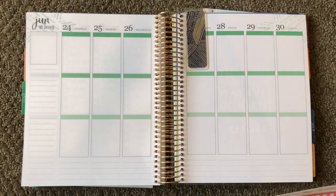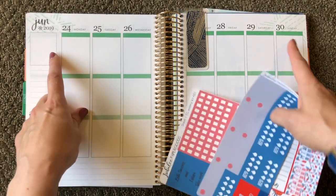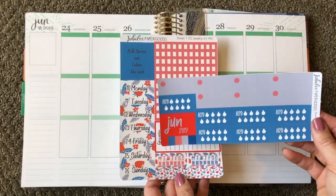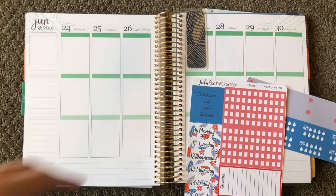Here is the kit that I'm going to be using for the week of the 24th through the 30th. This is a kit that I made myself. This is what it looks like, and I'm just going to go ahead and get started.